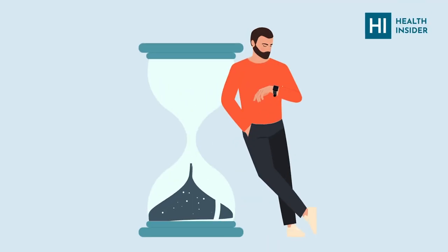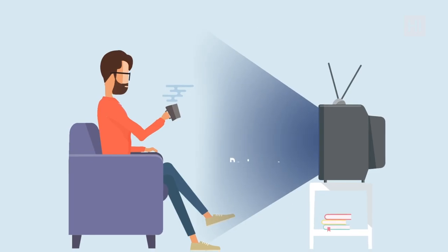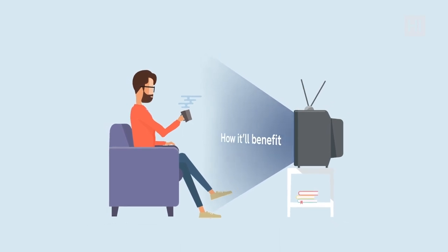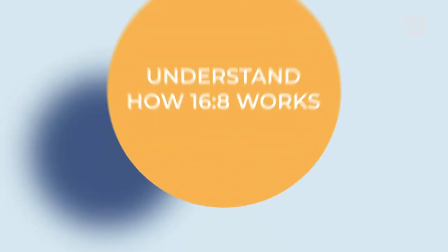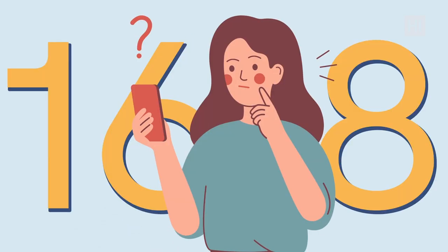The 16-8 fasting is possibly the easiest weight loss and wellness method you could find. If you're watching this video, you're probably a beginner in this method, want to try it out, and see for yourself how it'll benefit you. We're here to give you five main steps on how to start 16-8 intermittent fasting and how not to fail at the very start.